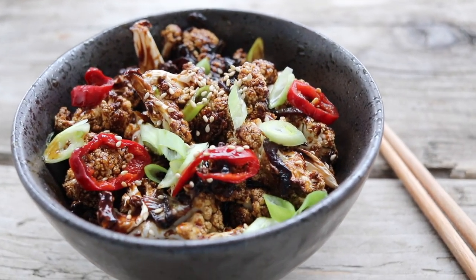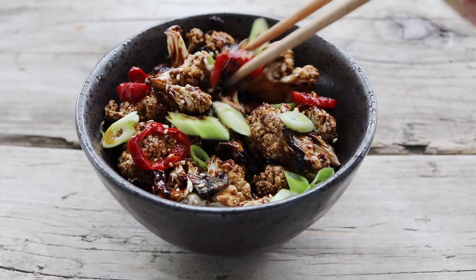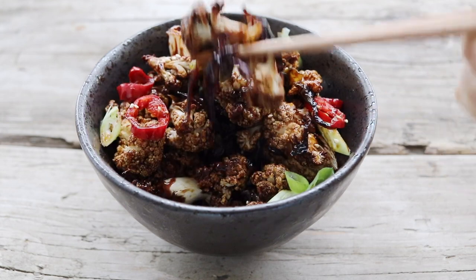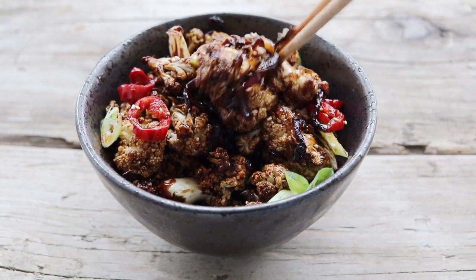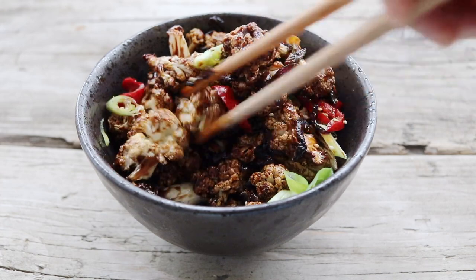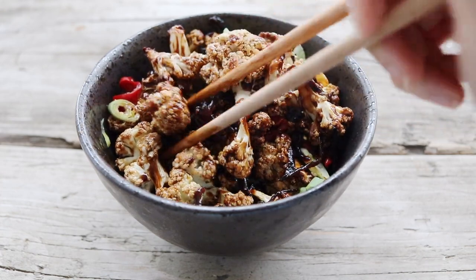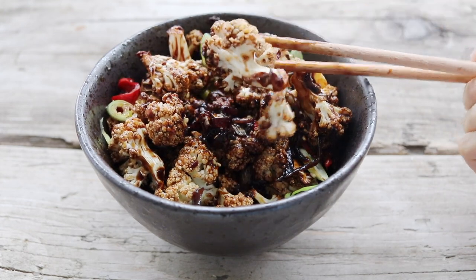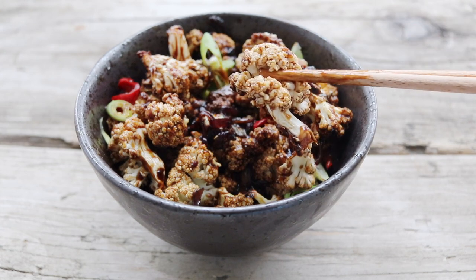How good does that look, and how easy was the recipe? The sauce has a couple of ingredients, but make it in batches because it flavors vegetables really well. Since the sauce is so potent, it makes the cauliflower really flavorful — it's perfect over a bed of rice or quinoa and just makes everything delicious.